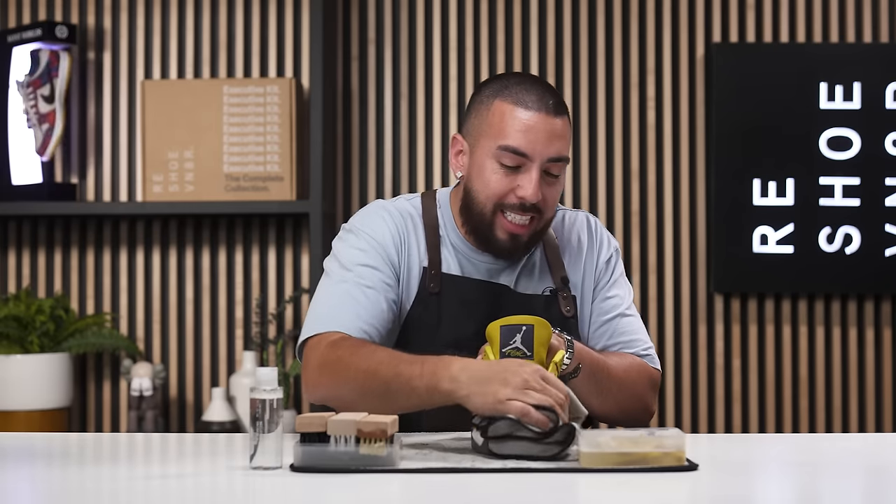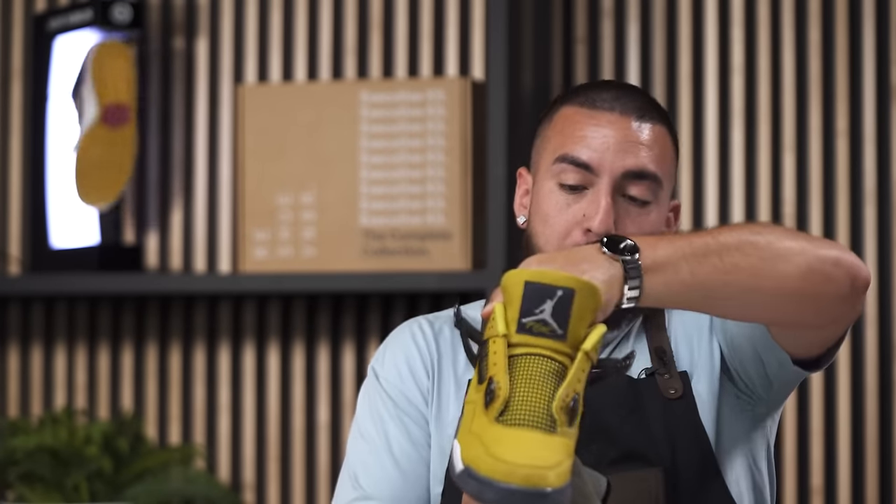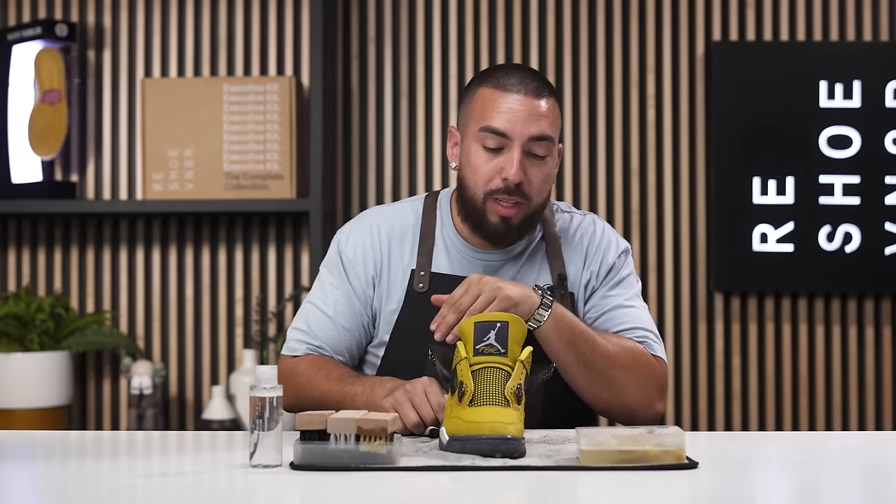I am done using the soft brush on the entire uppers and they are looking really, really good. There are a couple of stains I'm going to hit with the medium brush, and then I'll use that same medium brush to hit the midsole. But let's talk about the shoe a little bit first.